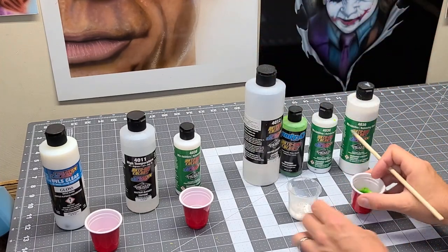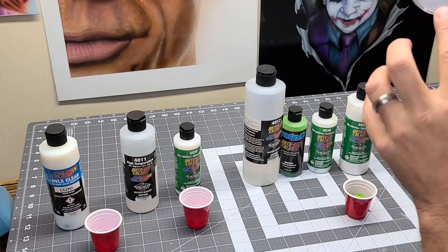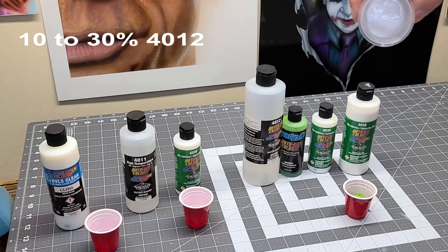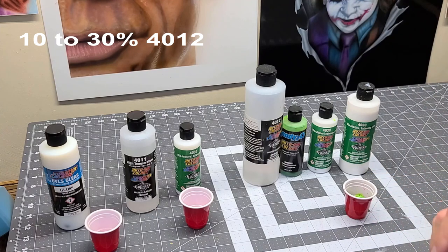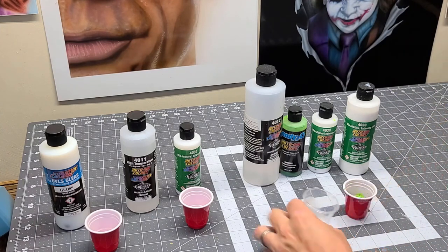So what happens is, as you can see right here — this has been sitting about 10-15 minutes — this is the 4012 and the 4030. That is reducing, it's a very thick mix, and what it tends to do is it tends to gel up with that 4012.